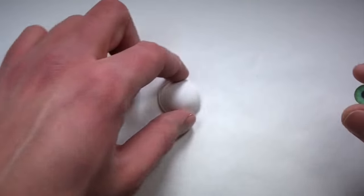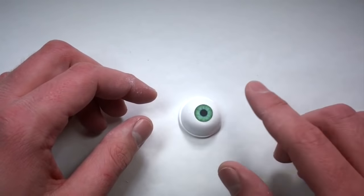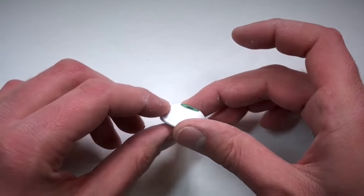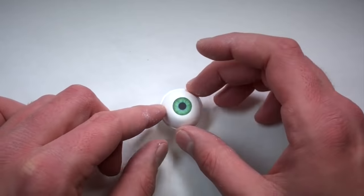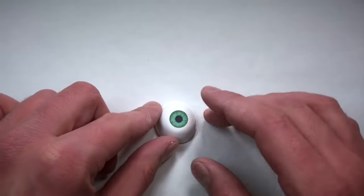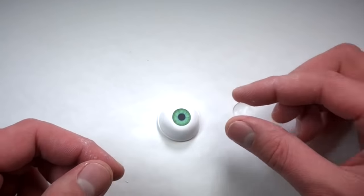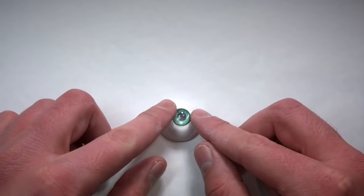Then what you're going to do is take your iris and gently press it in so that it's flat. So the iris is flat, but everything else is still spherical. Then just take your finger and smooth out any imperfections. Once you have that, take your cabochon and place that on top of your iris.